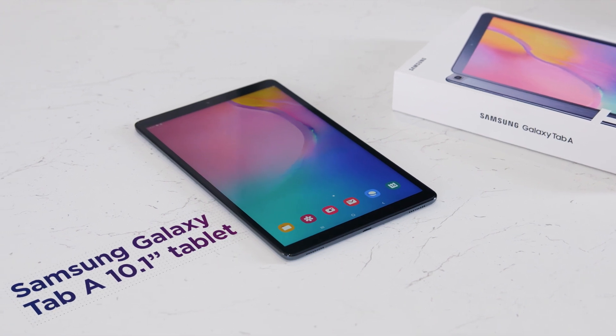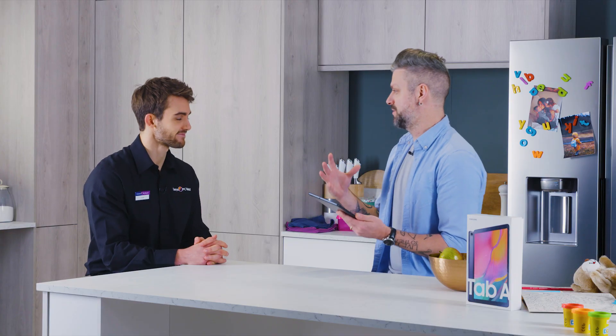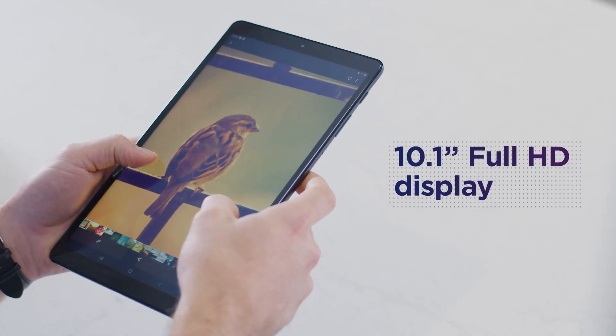The 10.1 inch screen isn't the only thing that helps the Samsung Galaxy Tab A stand out — it has got plenty of features to bring the whole family together. Let's start with the screen. Personally, I like to watch most of my shows and stream away from the television, and I think a lot of people do, and it's something Samsung have kept in mind. You get a really generous full HD screen and amazing sound as well.